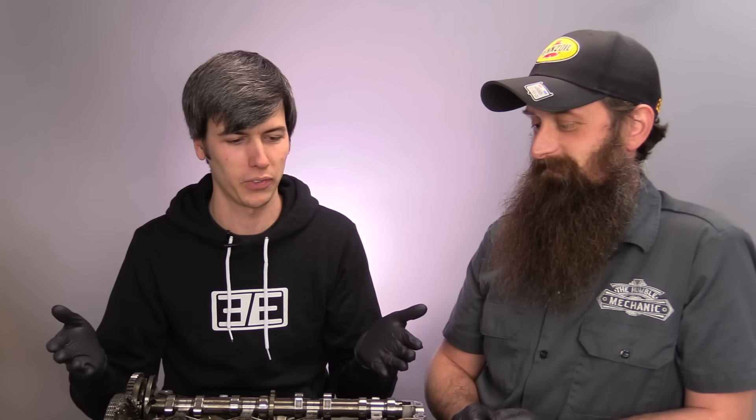Thank you all for watching, and Charles, thank you for hosting me in your lovely garage and always supplying these great parts. If you're not already, definitely check out Humble Mechanic on YouTube — I'll include a link — and subscribe to his channel.